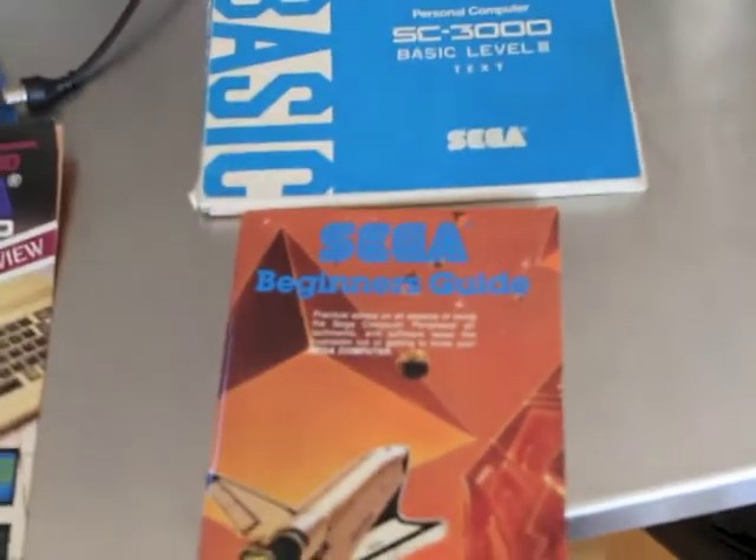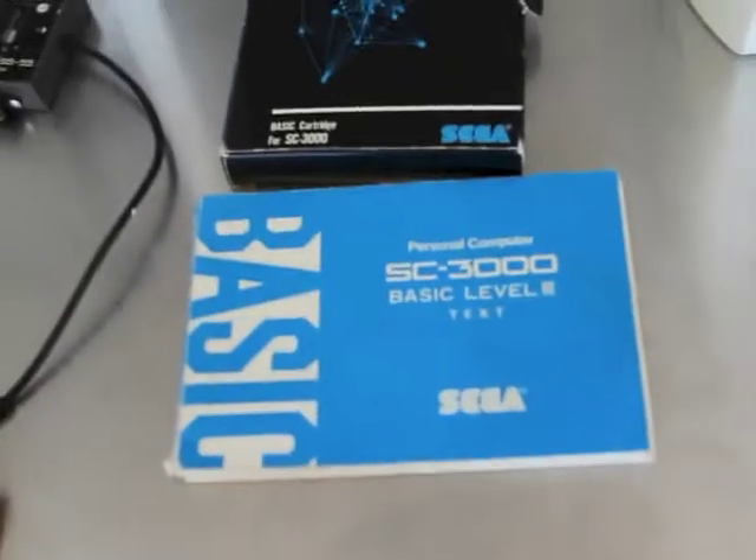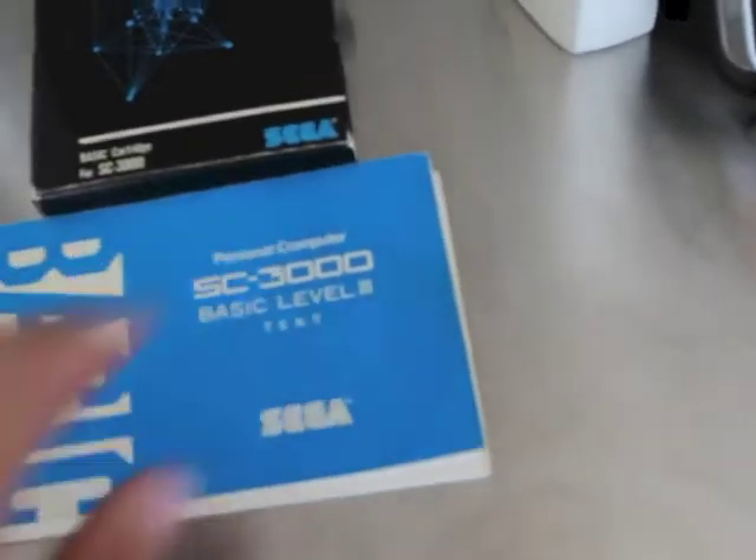We've got all the user guides. There's the BASIC Level 3 manual, and if you want to learn BASIC this was quite good — I had a good look through it and it seemed pretty well written.